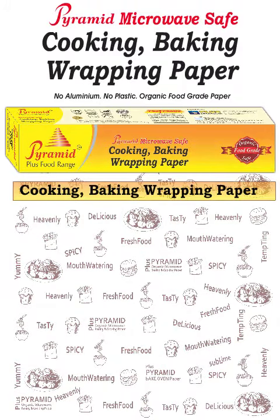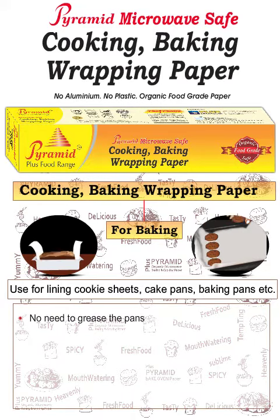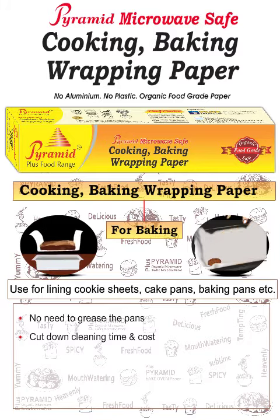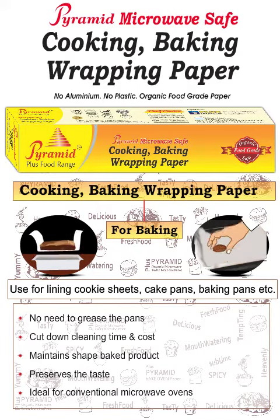Cooking, Baking, and Wrapping Paper for baking: use for lining cookie sheets, cake pans, baking pans, and more. No need to grease the pans — cut down cleaning time and cost. Maintains the shape of baked products, preserves the taste. Ideal for conventional and microwave ovens.